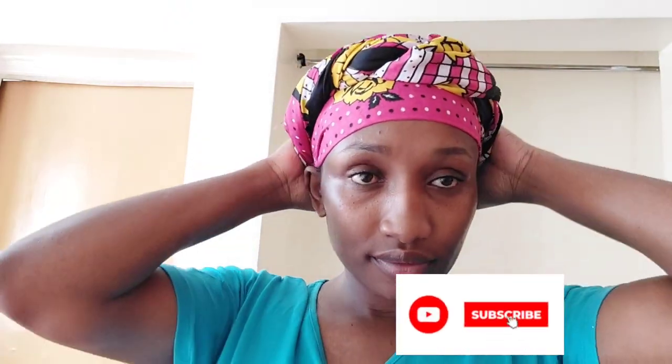And your girl is clean and reset for the week! See you in the next video — thanks so much for watching, bye!